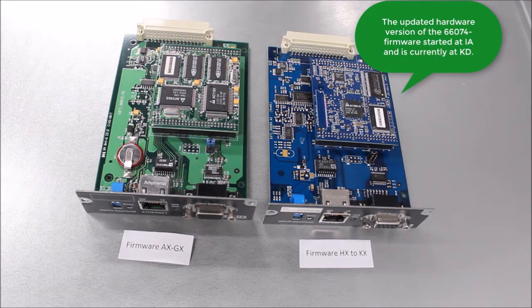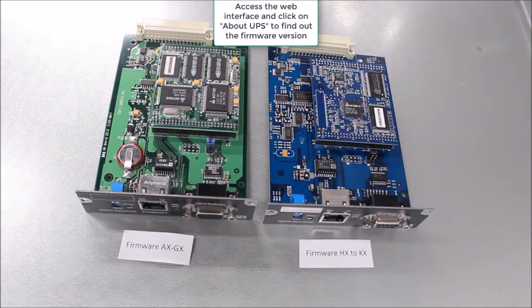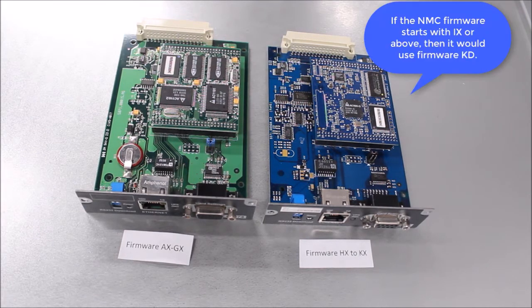The updated hardware version of the 66074 NMC has firmware starting at IA, currently at KD. One way to tell the difference is to access the web interface and click on 'About UPS' to find the firmware version. Any NMC with firmware AX to GX is the old NMC and uses GD firmware, while firmware starting with IX or above uses KD firmware.